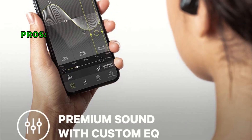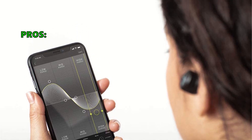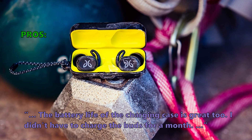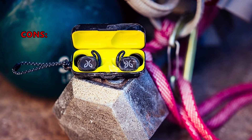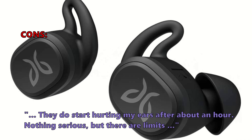Here are the top things that customers who bought the Vista True Wireless Sport Earbud are saying they like about it: easy to use, great battery life, best earbuds. The battery life of the charging case is great too — one customer didn't have to charge the buds for a month. A few customers noted that they do start hurting their ears after about an hour, but nothing serious — there are limits.